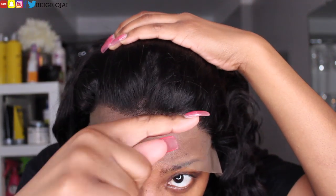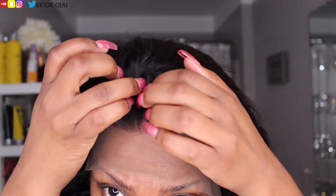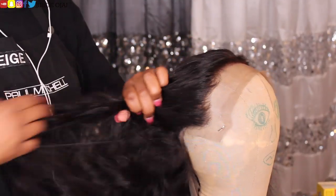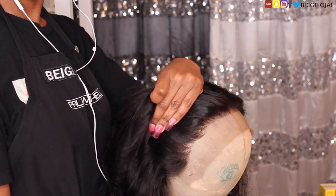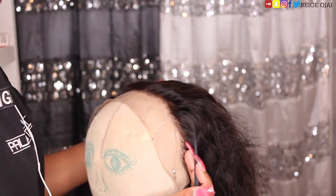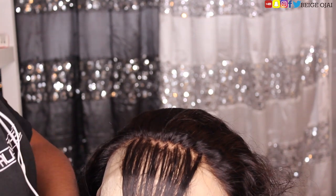So for a close up of this hairline, my own natural hair doesn't curve in the center of my forehead like that. So I know that I am going to have to cut out a shape that would be more complimentary to my hairline and my face shape. The first thing that I will be doing is plucking the hairline a little bit more, but I'm not going to over pluck it because I don't want any weird bald spots or missing hair in the front. So I am going to just thin out the hairline a little bit without over plucking.